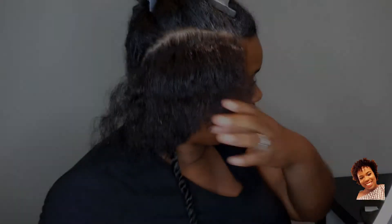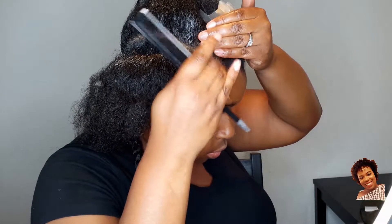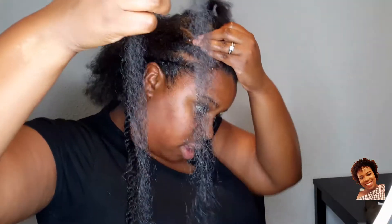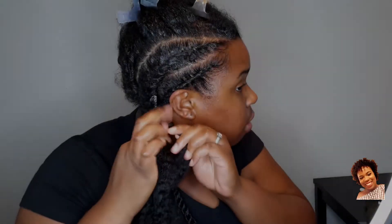Let's continue with this next section. I'm parting it, I'm adding the jam, I'm making sure my part is straight with the jam. I'm smoothing my edges out and then going ahead and twisting my hair down just like I did my flat twist crown braid — adding hair in now and continuing down the length of my hair until I get all the way to the end.